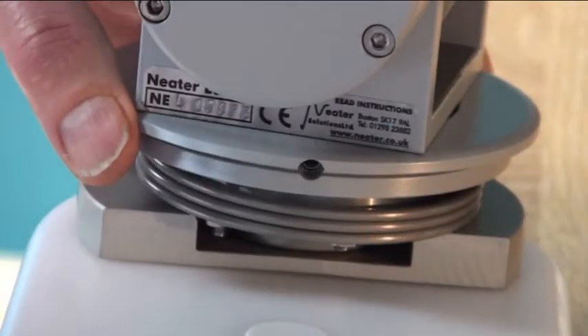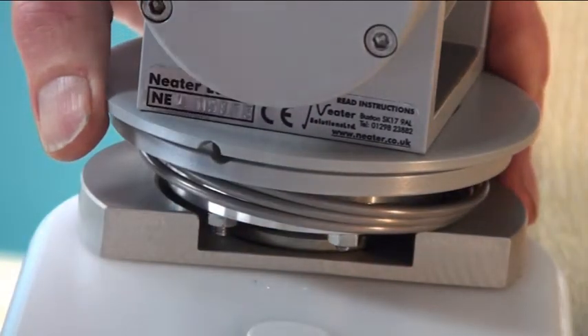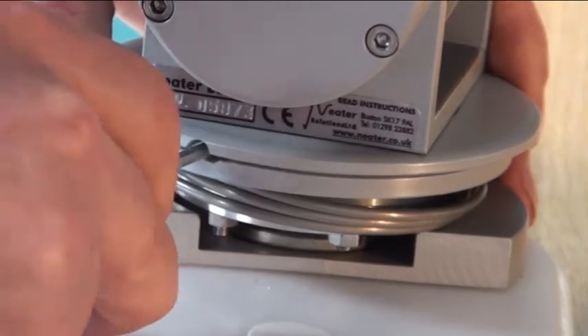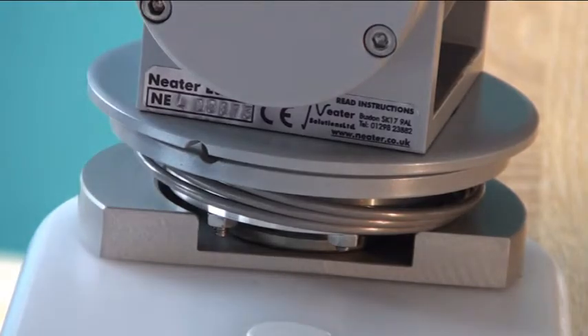If you want more tension on the spring to make the arm go faster, turn this clockwise a little bit before re-tightening if it's a right-handed unit, anti-clockwise if it's left-handed, and then readjust the stops.